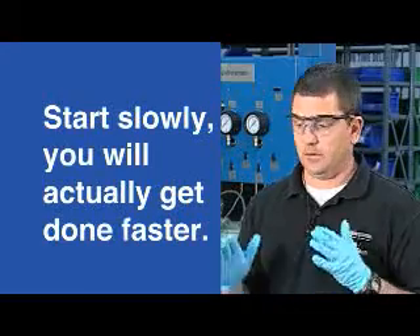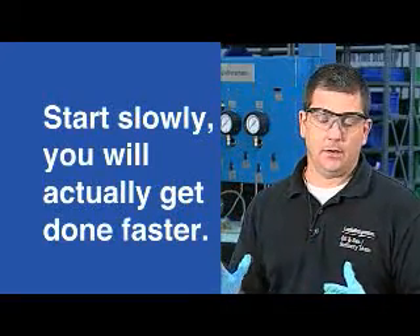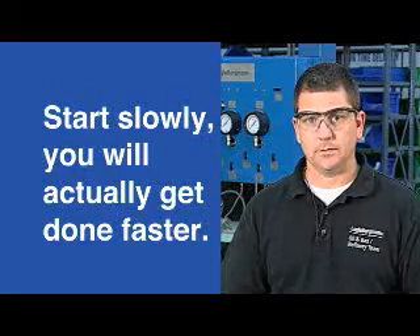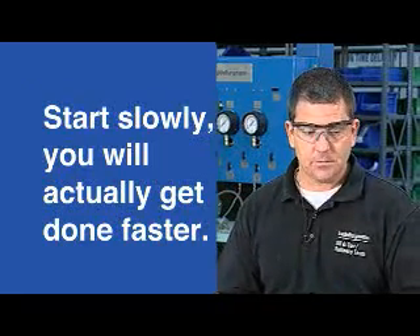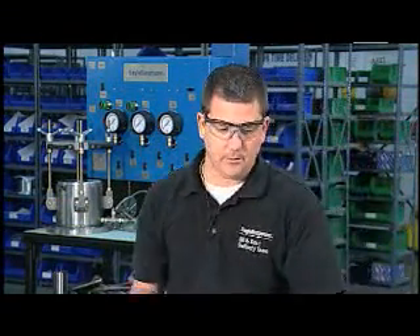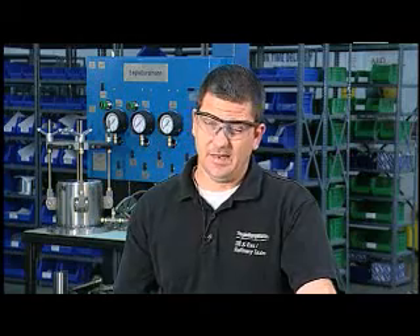Start slow and build momentum — you will get done. You will actually get done in less time if you follow some of these protocols because then you don't have to go back and backtrack. So the first two things to do — ideally before you even open the box the seal is in — because the box may contain residual vapors, debris, or dust that you may not have signed up for just yet. You might not have the right PPE on to handle that, so ideally you want to do this before you even open the box.